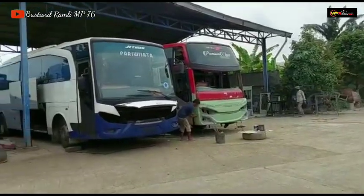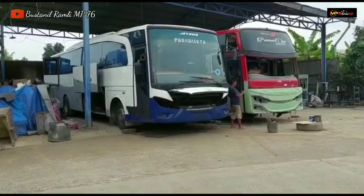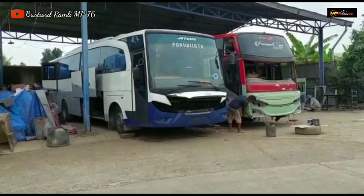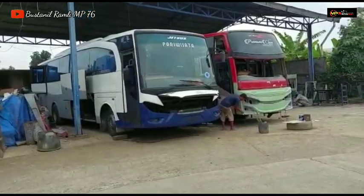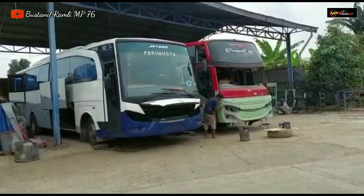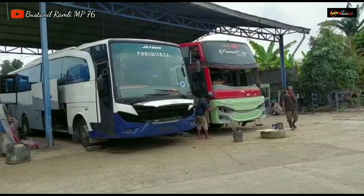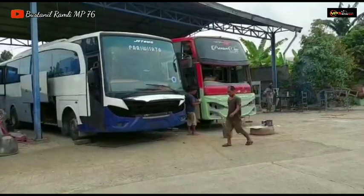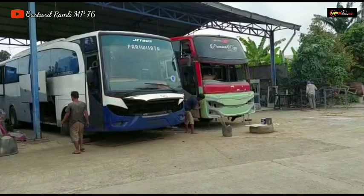Di depan saya ini ada 2 unit ALS. Yang satunya model ZBUS 1 single glass, dan yang sebelah kiri itu model ZBUS HDD 2 Plus yang untuk basic awalnya, dan sudah kita upgrade menjadi ZBUS HDD 3 Plus Voyager.